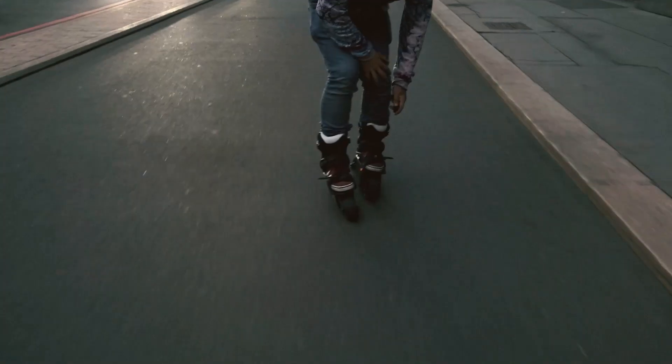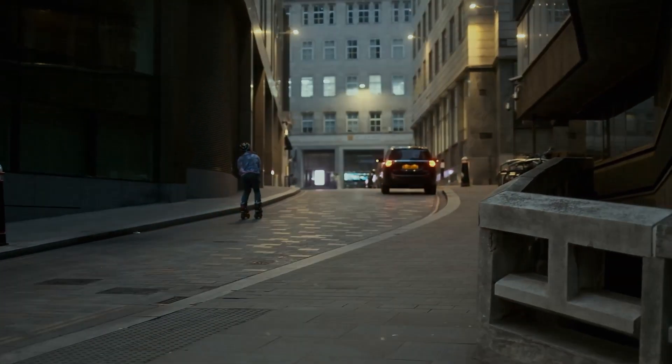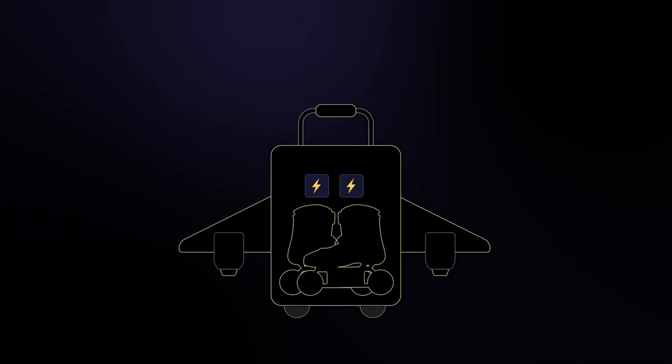They offer comfortable long-distance riding, with a minimal and compact design, and are fully regulated to air travel standards.